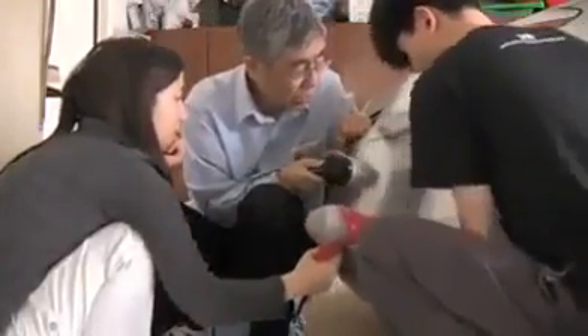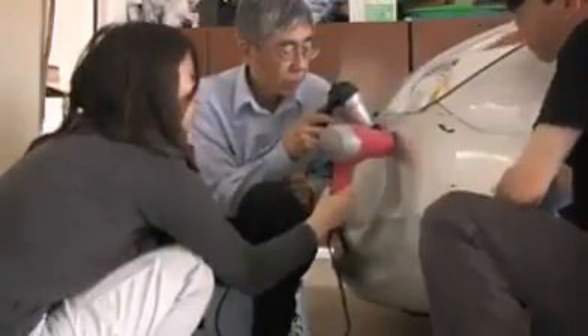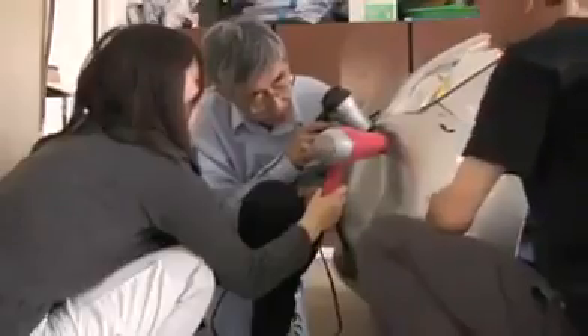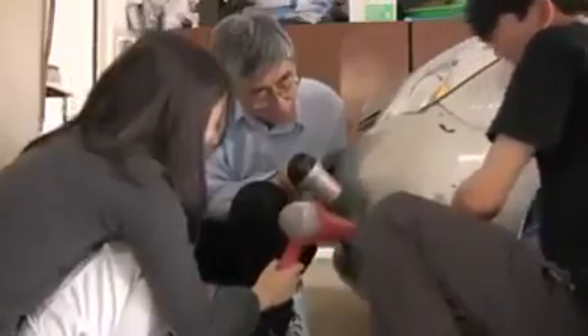Yeah, there you go. There you go. There you go. See what else? Just come in. There you go, just doing what you do. There you go. There you go. Perfect. Perfect. Beautiful.